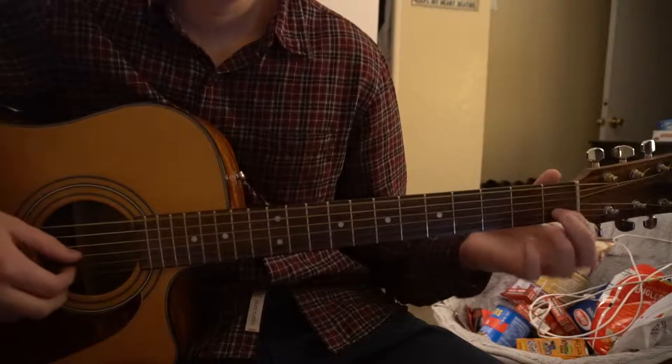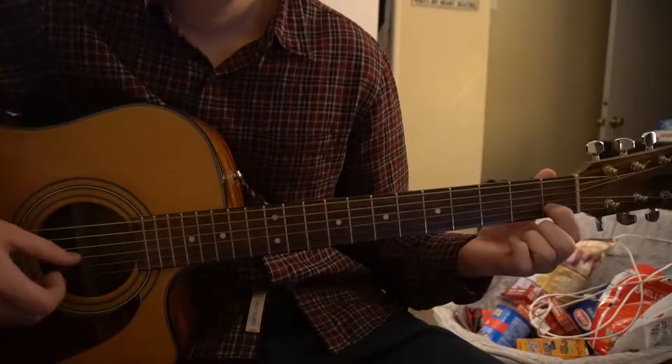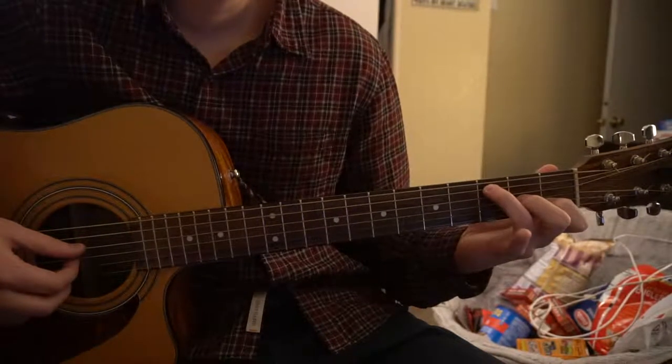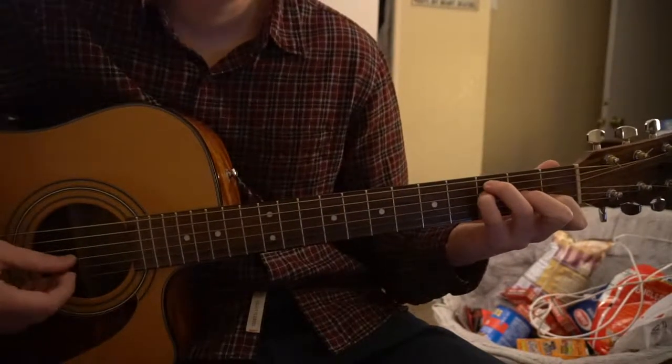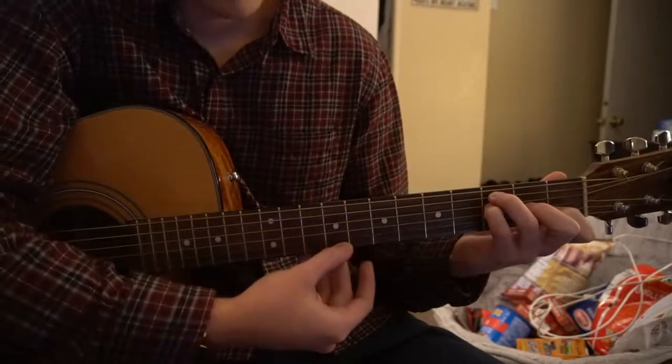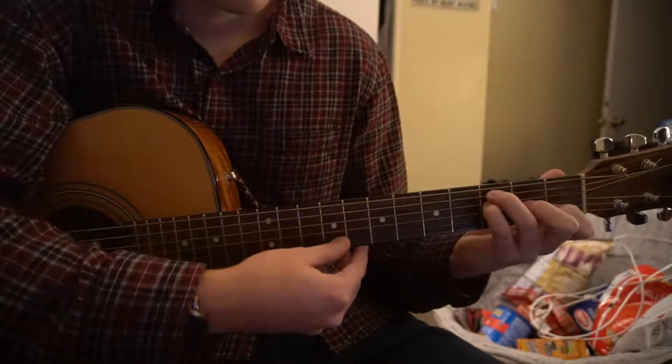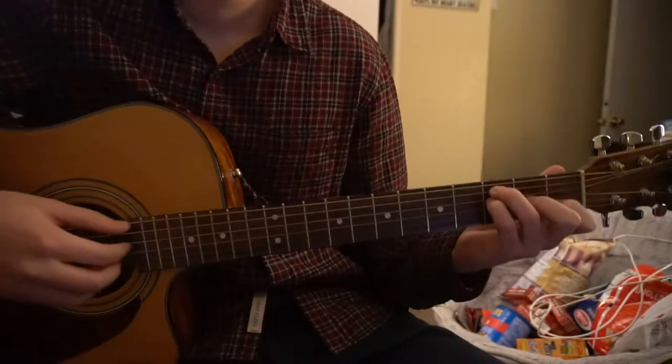For our F chord, you can have your index on the first fret of the B string, middle finger on the second fret of the G, ring finger on the third fret of the A, and pinky on the third fret of the D. Be careful not to play the high E string — it's not actually part of the chord.